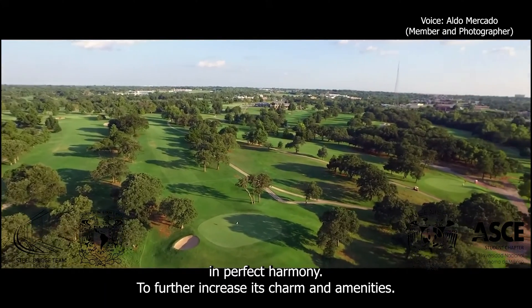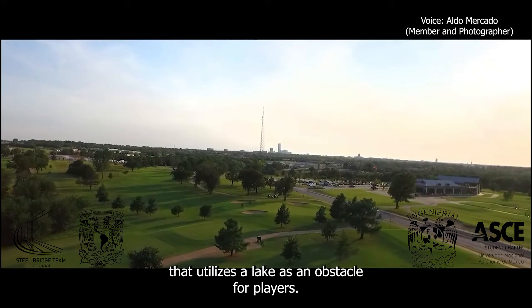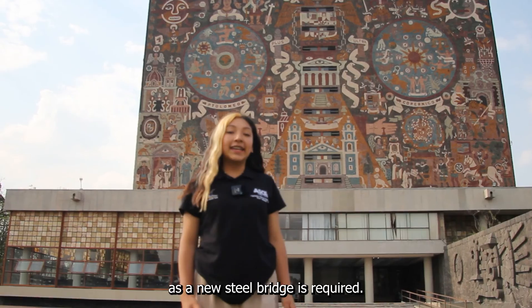To further increase its charm and amenities, the park seeks to add a disc golf course that realizes the lake as an obstacle for players. In this context, a unique connection is forged between the park and innovation, as a new steel bridge is required.